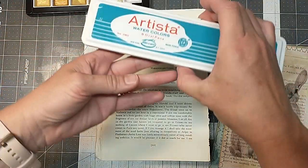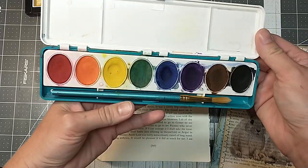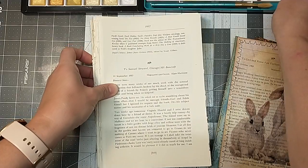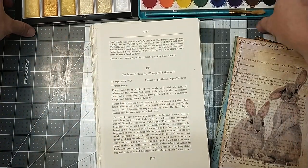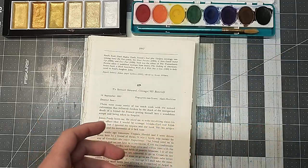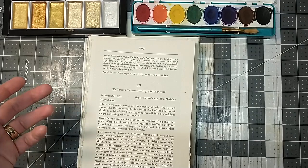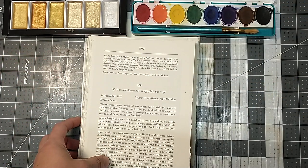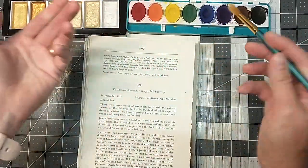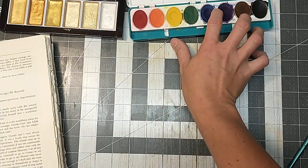I'm also going to be using my cheapo kids' watercolors — I don't know where this came from — these are just the primary colors. You don't need anything crazy expensive; I'm going to be just using kids' watercolors. And then I also did bring along some instant coffee and a clean water, and no fancy brushes or anything crazy like that. And some book pages.